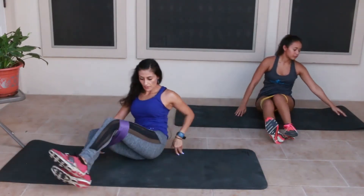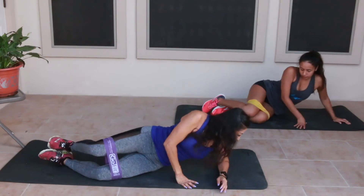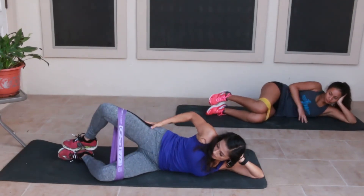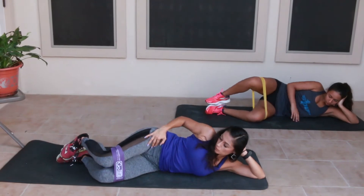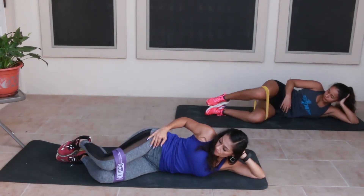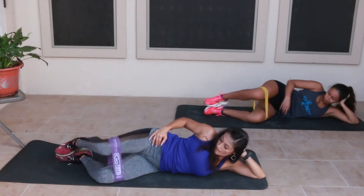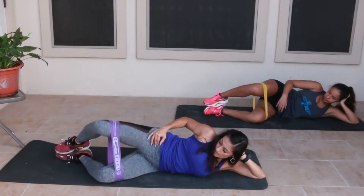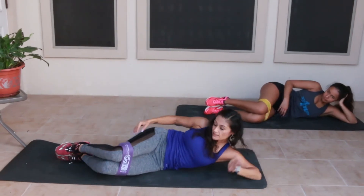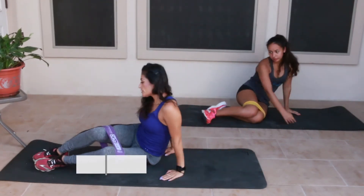When you're opening up, you really want to squeeze at the top, opening up your hips as well. Go for ten reps — squeeze on each one. Two more — nine and ten.